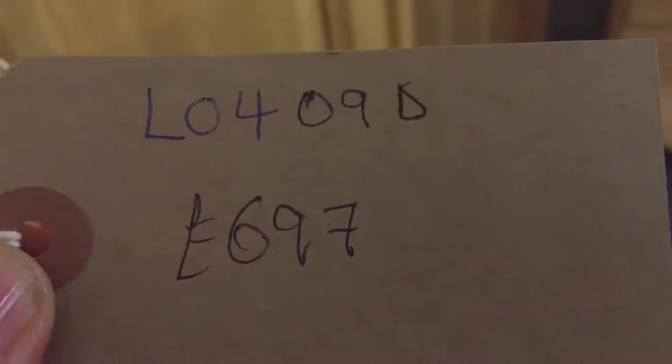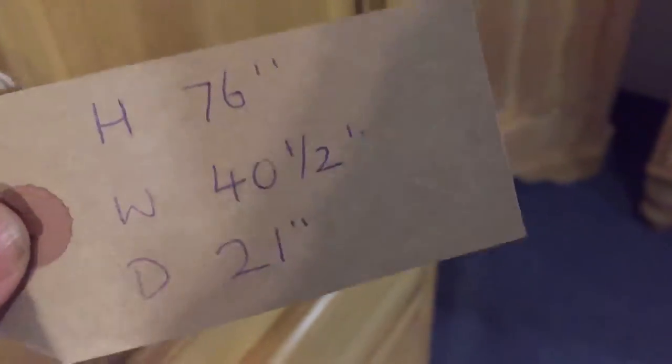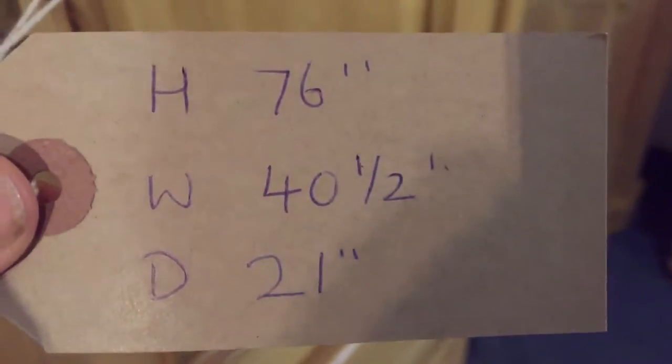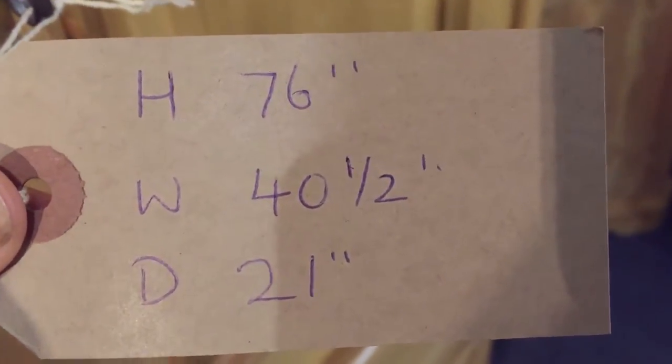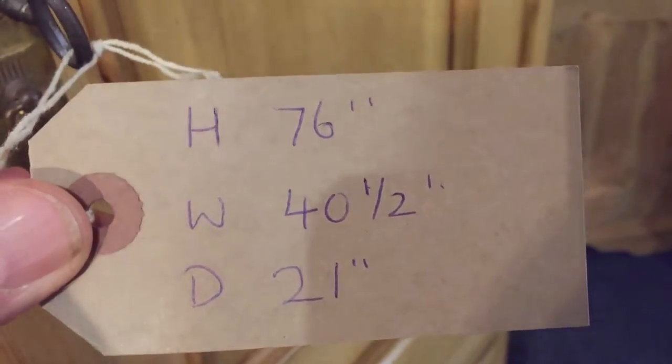It's been waxed so it's all ready to go. The product code number is L0409D, price is £697. The height right to the top of the finial is 76 inches, the width at the widest point is 40.5 inches, and the depth at the deepest point is 21 inches.